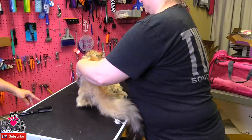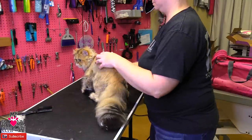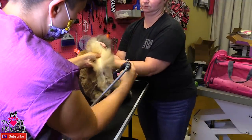Okay, let's do the bum here — shake the bum out, and do a nice good standard cherry.